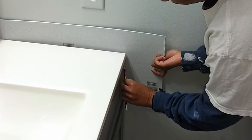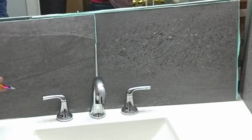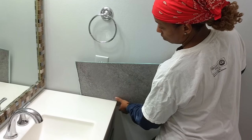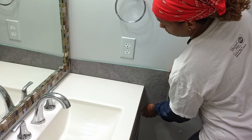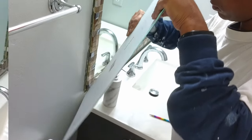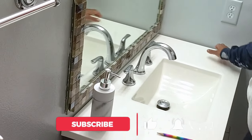Our idea was that the backsplash tiles would meet right behind the faucet so it would hide the seam. We cut the tiles to fit and thought it would be fairly easy to just slide the tiles in. It did seem like it was working on the sides, but when we tried to slide those tiles behind the vanity, we had another situation — the tiles were actually too thick to slide back there. We came to the realization that we needed more room.